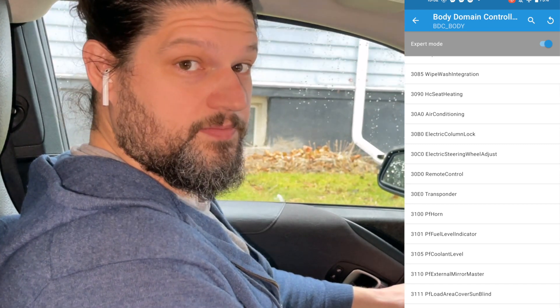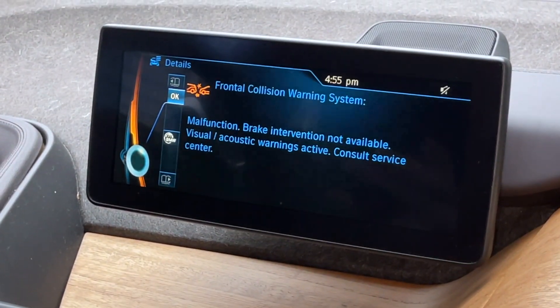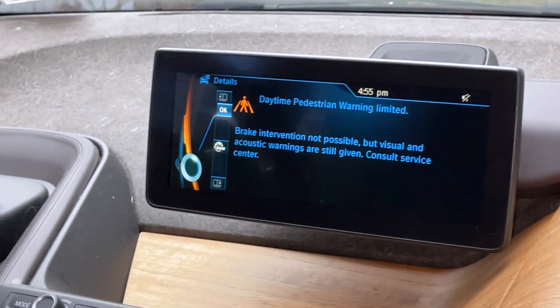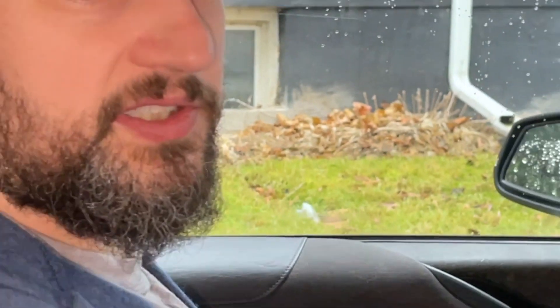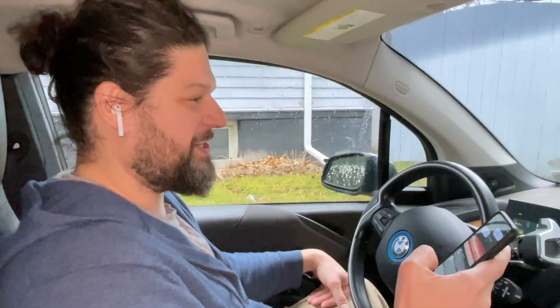Once you've coded your car, it might flash with some random error codes. These just go away — you can click through them and once they're gone you should be all set. Those aren't real errors; we didn't get in an accident or anything like that.